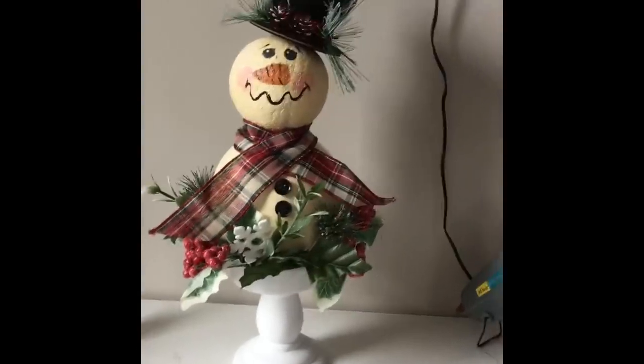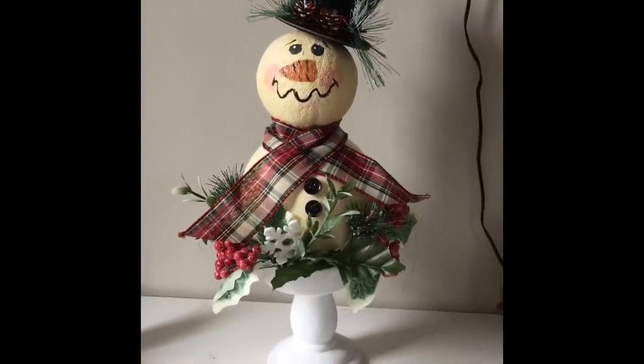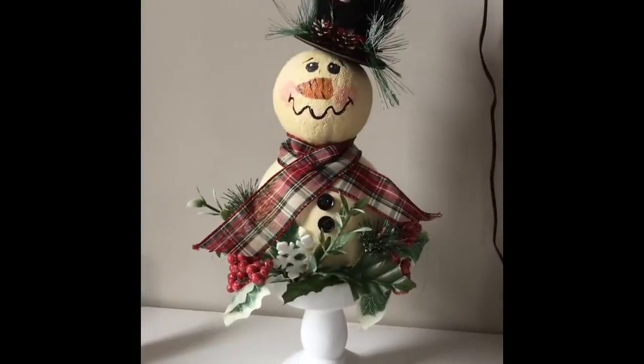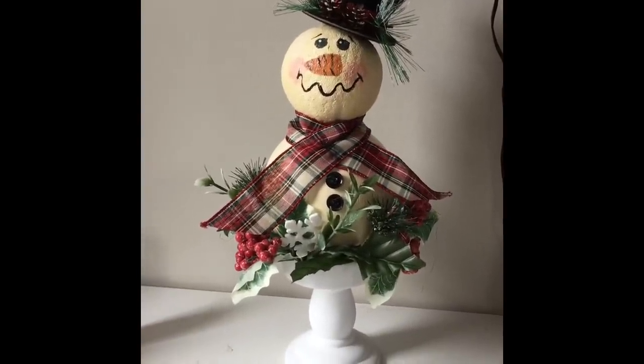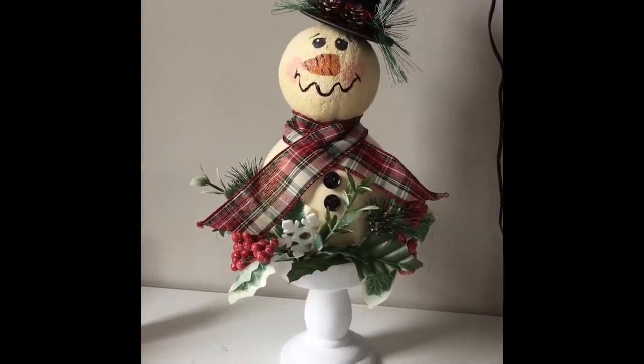Hi everyone! Today I'm going to be showing you how to make this really adorable snowman centerpiece, decor, whatever you want it to be. It's using all products from the Dollar Tree. So if you want to see how I made this, then keep on watching!